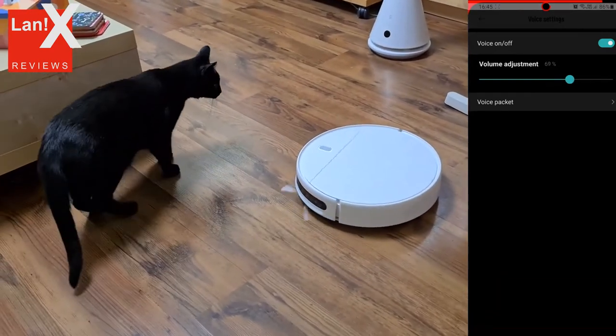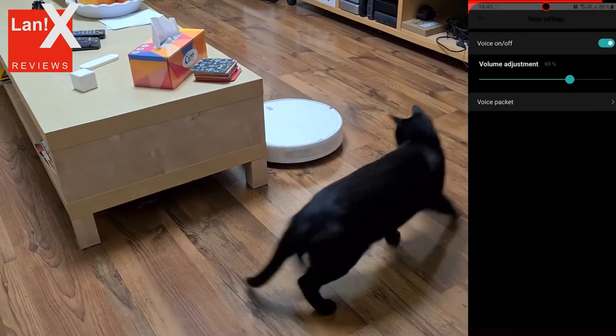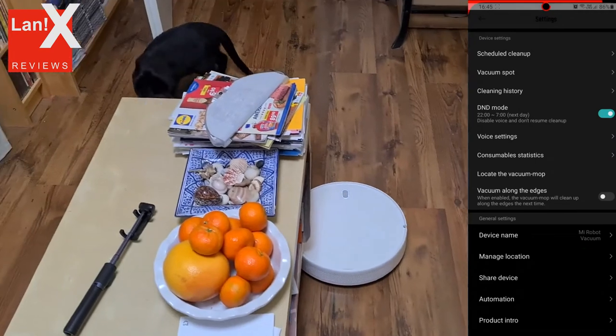If you don't care about no-go zones and other more advanced features, this is the ideal device for you. You just put it in the room, press the start button, and it will clean.